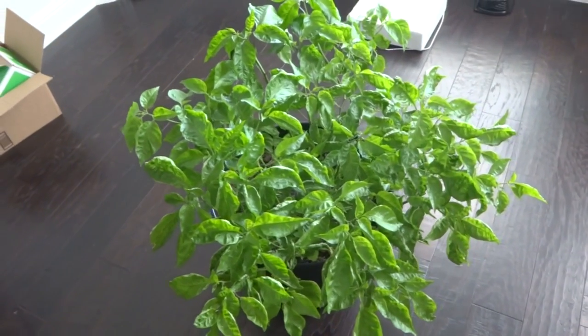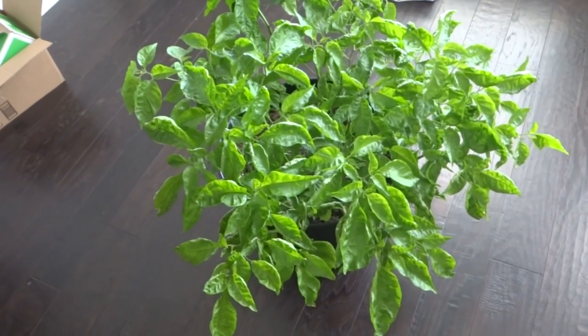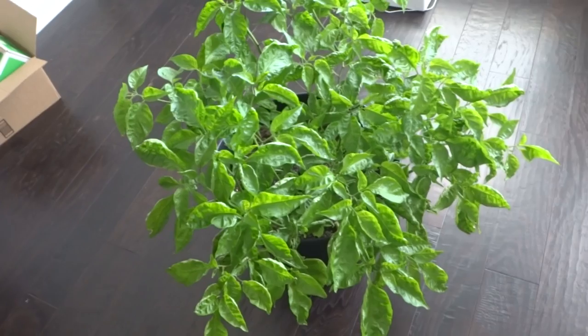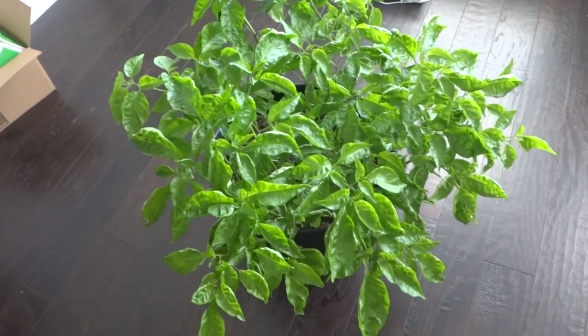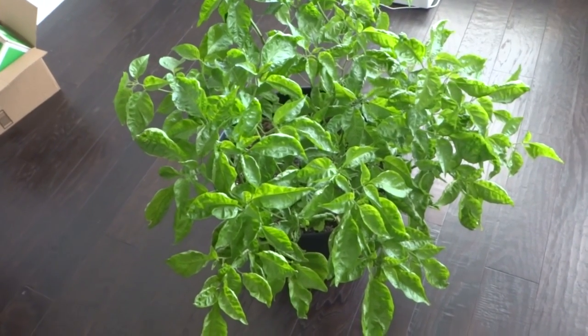Hey everybody, welcome to my channel. Today I'm going to show you something that I've been working on for a very long time. This is one of my grafted plants. The plants were set back pretty much early in the year with mites and bad weather and so on, and that's why I haven't shown it in a while.